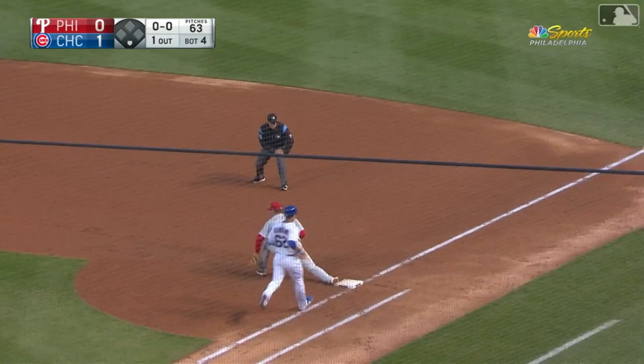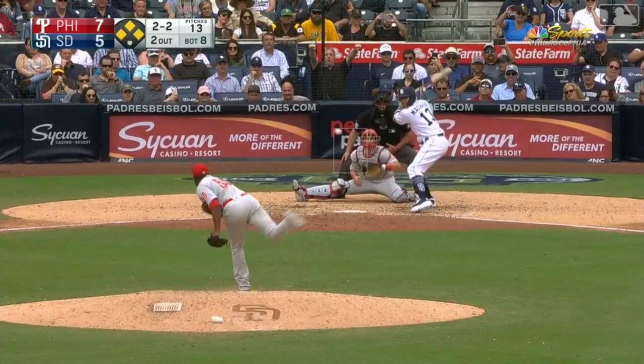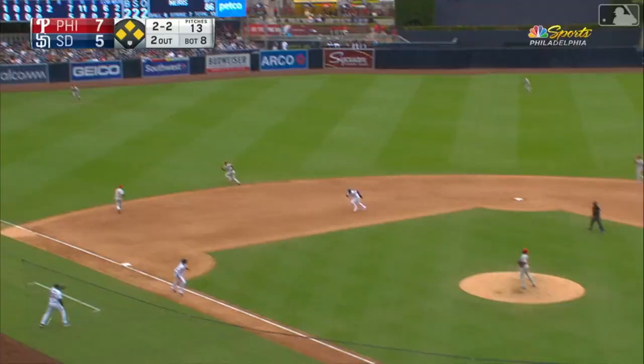Back toward the middle, Segora behind the bag — he's got it. Sets and fires in time. Nice play with some good range to the glove.